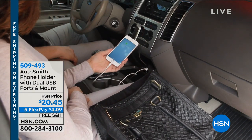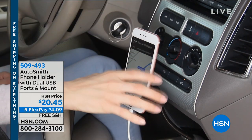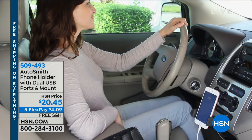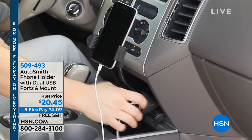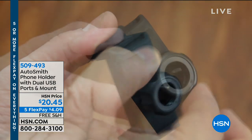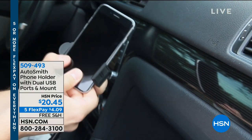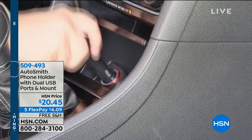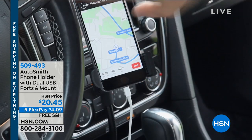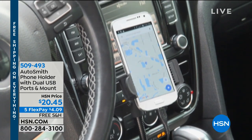Here's another one that I think is fantastic — it's by AutoSmith. It has two USB ports built into the inside, and it also allows you to keep your cell phone, no matter what size, intact and inside the holder. You plug it right into your cigarette adapter. I want to charge my cell phone and my passenger wants to charge their cell phone — how do we do that without this? It's like a part-time job charging my cell phone.